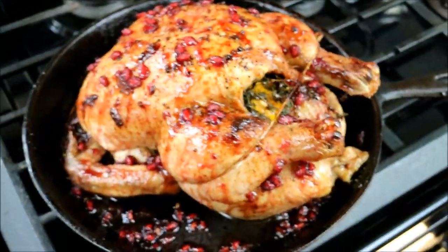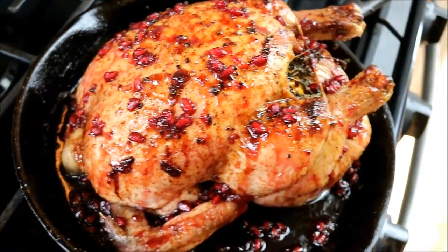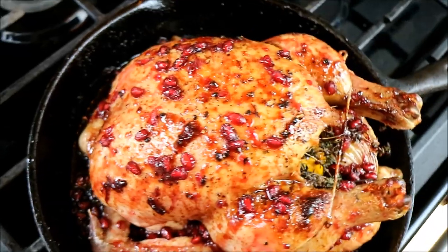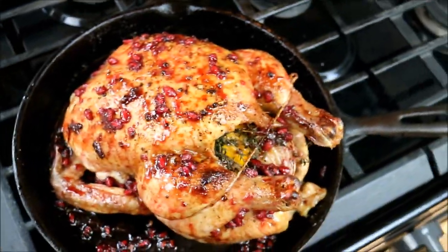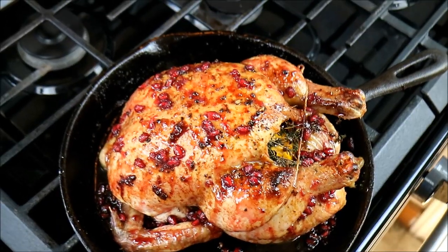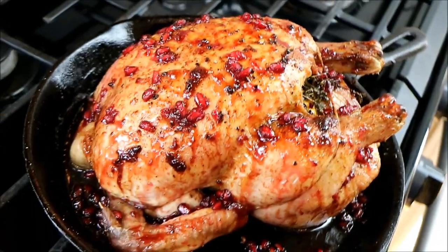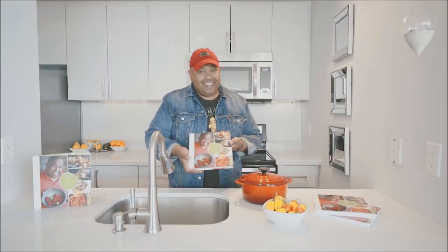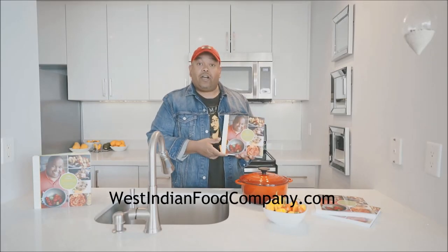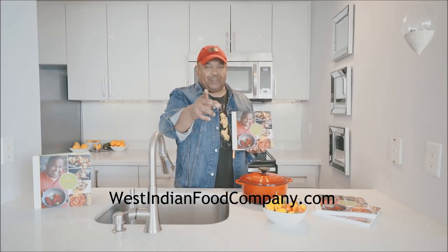Remember, once you take it out of the oven the final time, tent it and allow it to come back up to temperature to redistribute all those juices. Chris here, CaribbeanPot.com — always a pleasure to have you guys here in the kitchen with me. A nice festive bird for the holidays. You just can't go wrong, man. Happy holidays. We've got cookbooks, guys — WestIndianFoodCompany.com, get your copy today.